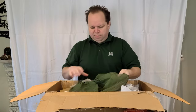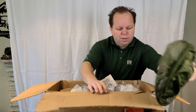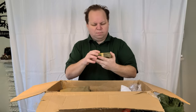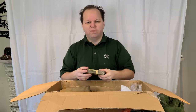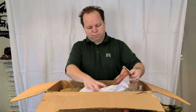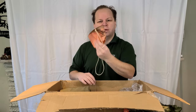Here we've got an insect head net, probably from the same time period — mid to late sixties. We'll set that aside. Here we've got a survival fishing kit, again probably from the same time period. Probably all this stuff came out of one or two larger survival kits. Here we've got a bailing cup — military issue. I don't see a date on that one, but it's interesting.